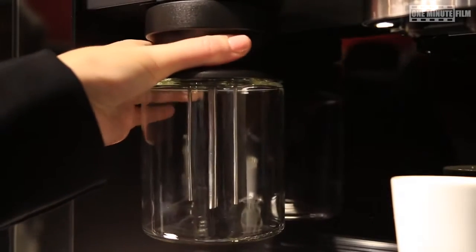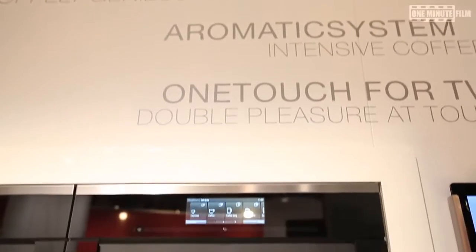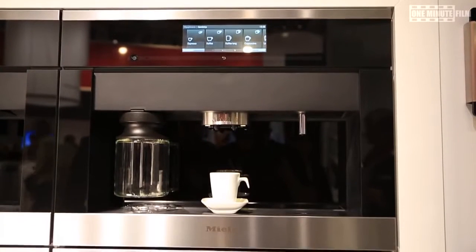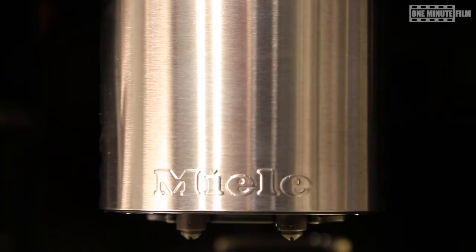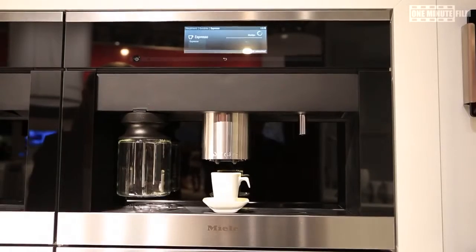Another new feature is this milk spout — we call it the cup sensor. The cup sensor adjusts the milk spout right to the size of the cup.